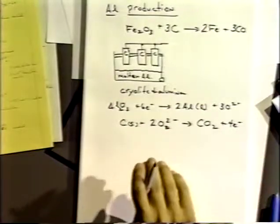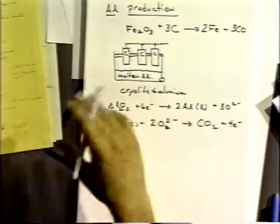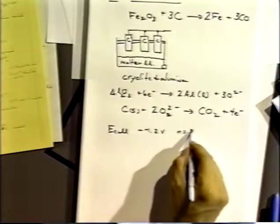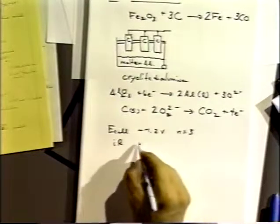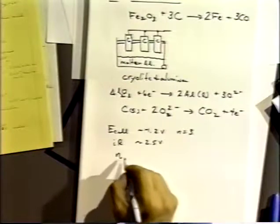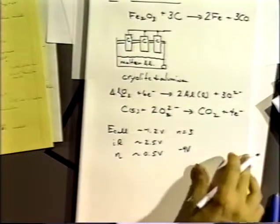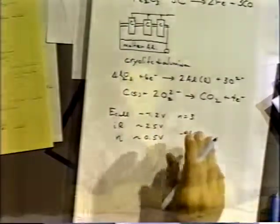The carbon anodes have to be very pure because otherwise you introduce impurities into the molten aluminum and into the melt, which would poison the system. So every aluminum smelter has a manufacturing process for carbon anodes running alongside the smelter. The cell potential to do the reaction is about −1.2 volts — not too much. It's a three-electron process. The IR drop, which is pretty remarkable, is about 2.5 volts. The overpotential for the reaction is about 0.5 volts, which is actually pretty good. So you need about −4 volts total. Any little decrease in the voltage you can squeeze out translates into millions of dollars a year in operating costs, so they're very careful about how they operate these cells.